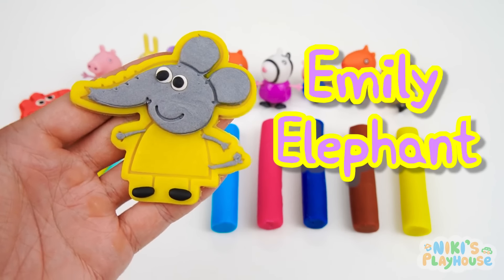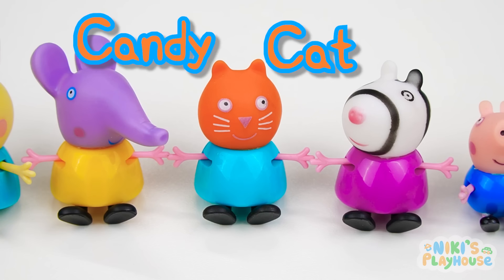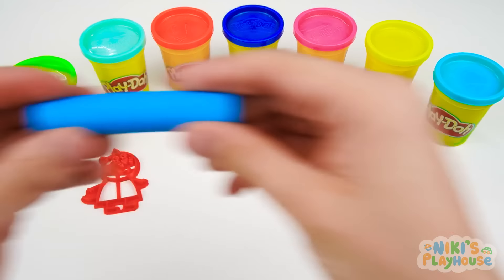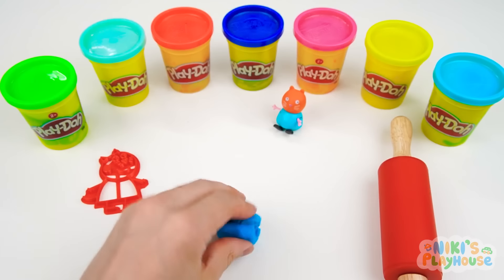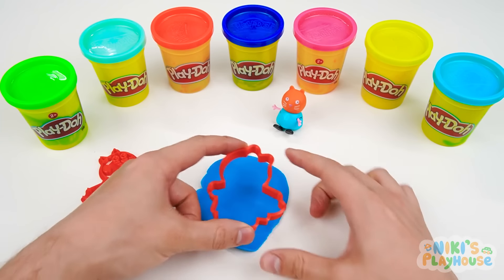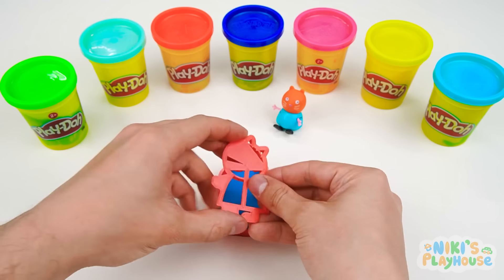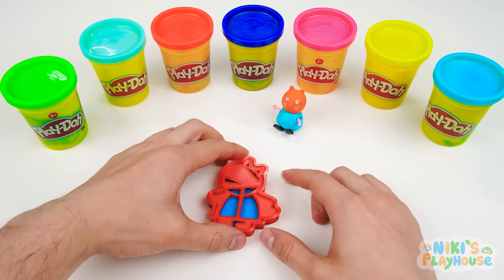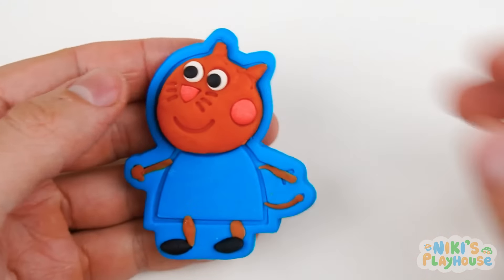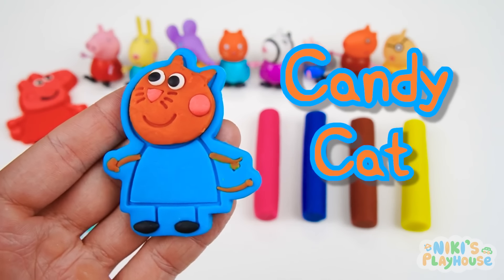Emily Elephant can join her gang whilst we choose our next friend. When I point, can you shout out our next friend's name? Candy Cat! Perfect! What colour is this dough? Blue! Great job! Bounce over there, blue dough! We need to roll and flatten you out. First we'll bend and squish you into a ball, splat and spread you out. Now we're ready to get rolling! Candy Cat cutter, in you go! Press it in, push it down, peel away the extra dough, then get ready for the cute kitty stamper. Press on Candy's cute face! Let's peel up the picture carefully and show it to Candy Cat. It looks perfect! Candy Cat in her blue dress can join her friends!